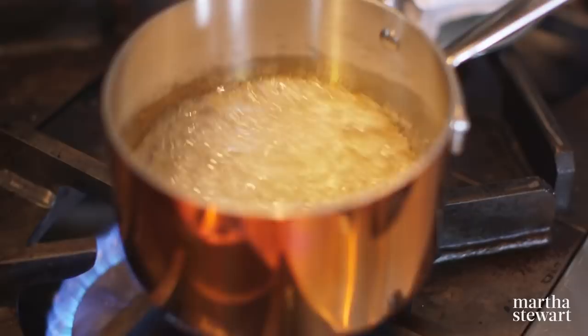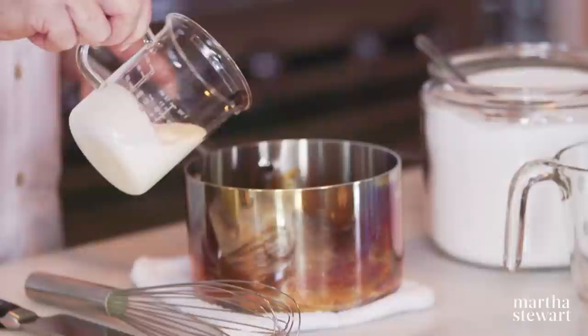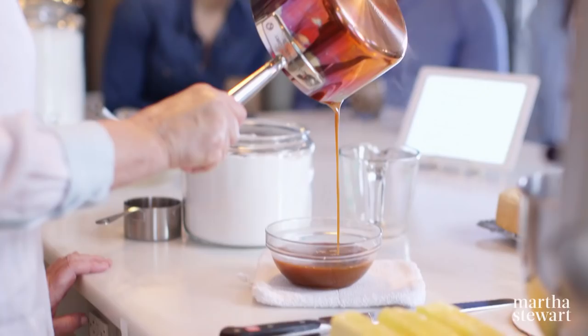The caramel is ready — can you smell it? Don't let it sit in there too long. Immediately whisk in a half cup of heavy cream and stir it around. This is our caramel. Pour it right into the bowl — look at that lovely consistency.